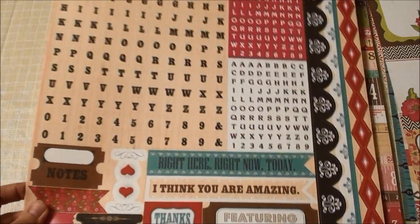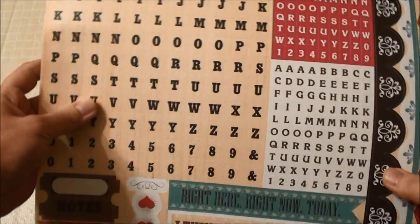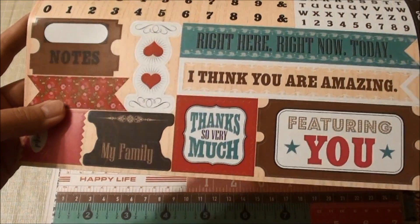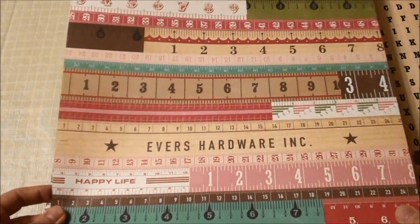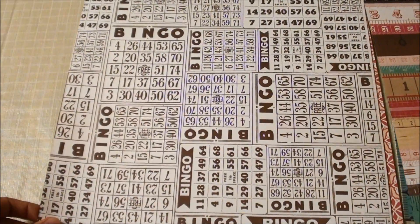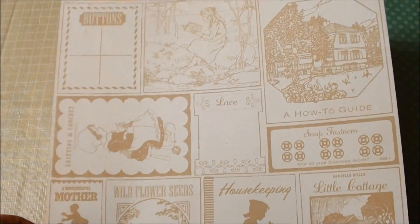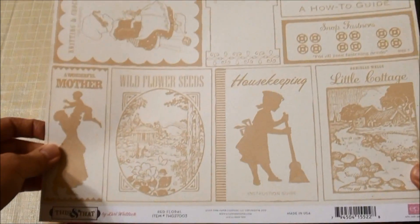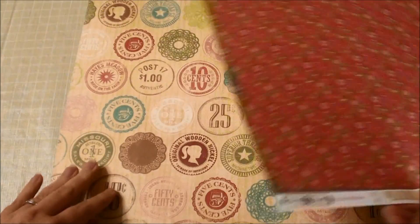They even have stickers — a sticker font in different colors, not just one, that comes in this package. And also sticker banners, sticker labels, and more borders. These are paper borders and rulers, and these are all double-sided papers as well. It has these cute little bingo cards. I'll turn them over on both sides so you can see them. This is for a nice subtle page, but you can see how it'll go nicely into the Project Life sleeves.